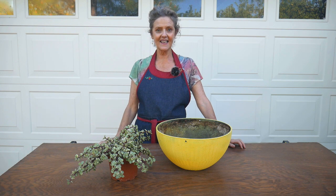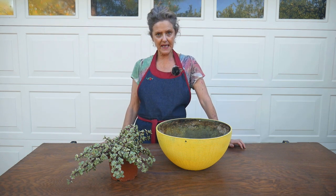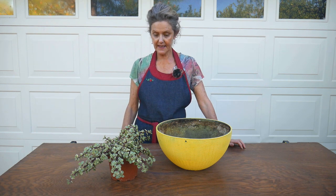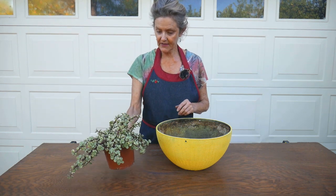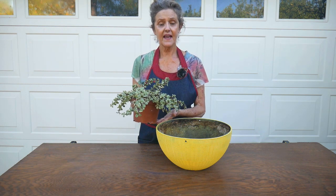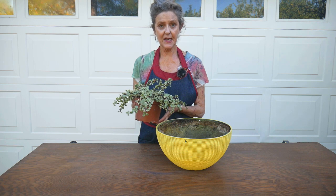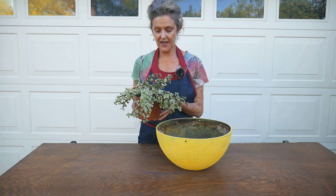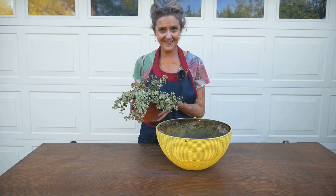Hi, it's Nell. I just took a very pot-bound spider plant out of here, and what I'm going to plant instead is a variegated elephant's food. Stick around for that because this is a very fun hanging succulent.